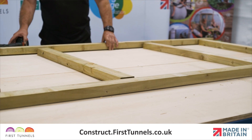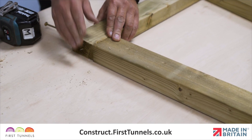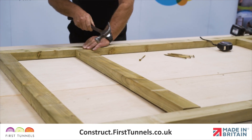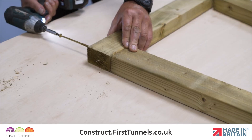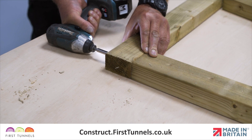Lay the two uprights parallel to each other, ensuring that the holes align, and then position the four cross pieces between the two uprights centrally with the holes. Once you are happy with the alignment, screw them together using the 150mm screws supplied in the Commercial Door Furniture Kit.